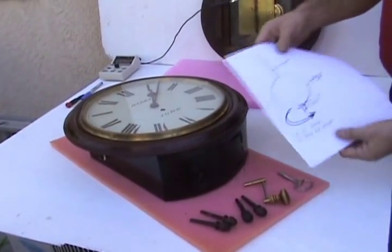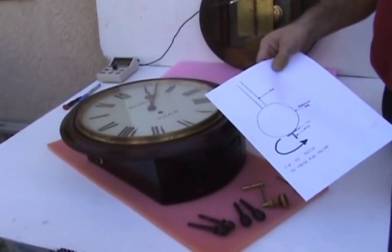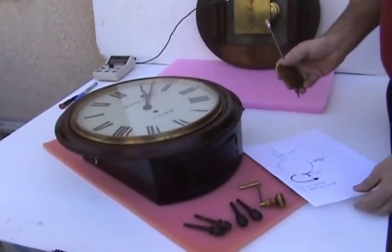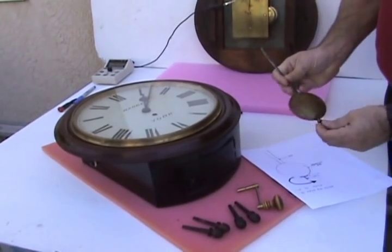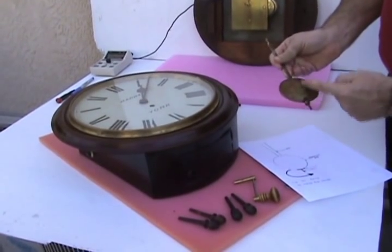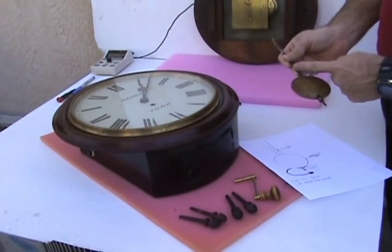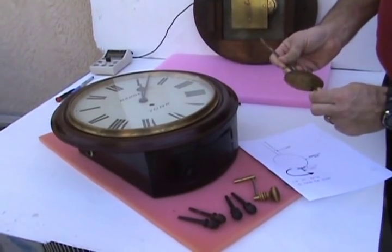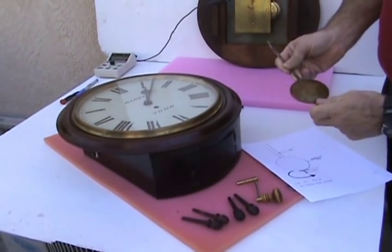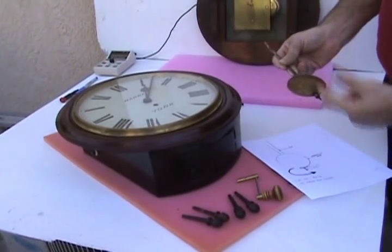Here are some instructions you can find on my website explaining how to adjust the rate of the clock — that is, how fast or slow it's running. Here we talk about the pendulum: the pendulum rod and the pendulum bob. The bob slides up and down on the rod. The higher the bob is, the faster the clock will run. Turn the nut on the bottom of the rod this way and the bob moves down on the rod; turn it this way and it moves up.